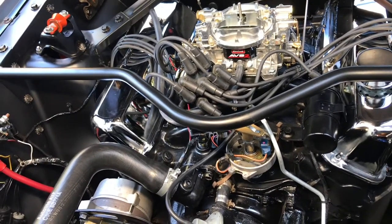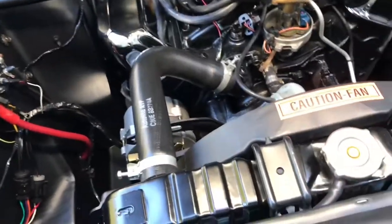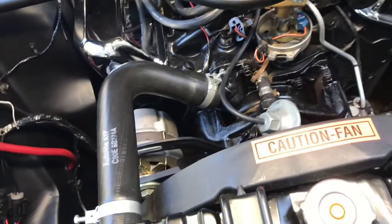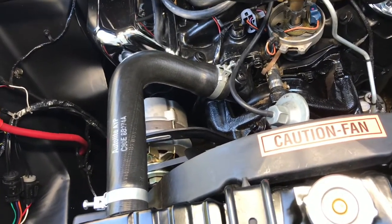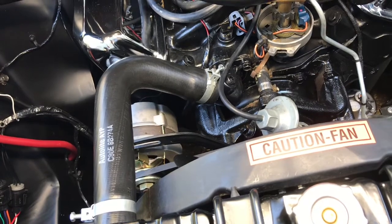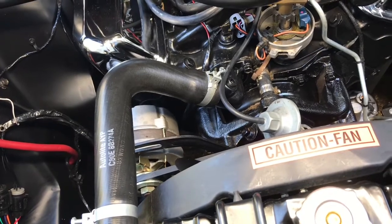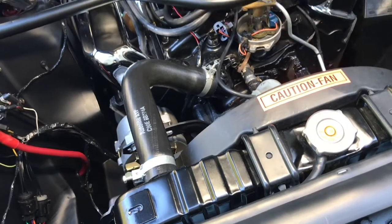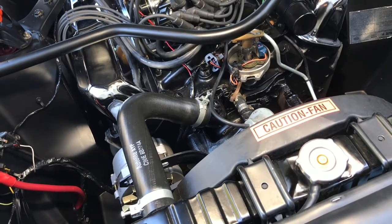So I went and got a timing light and pointed it at the harmonic balancer - it was 10 degrees at idle. Then I pressed on the accelerator and got it up to around 3000 RPM and it stayed at 10 degrees - it was not advancing. So that's what brought us to where we are now.